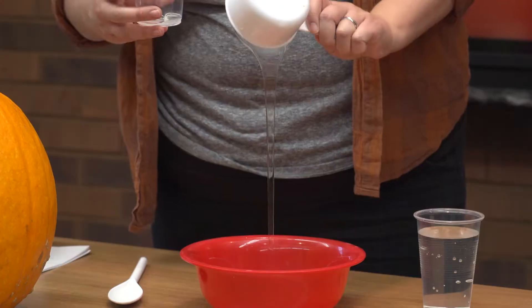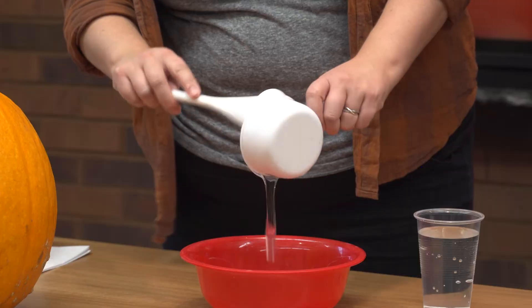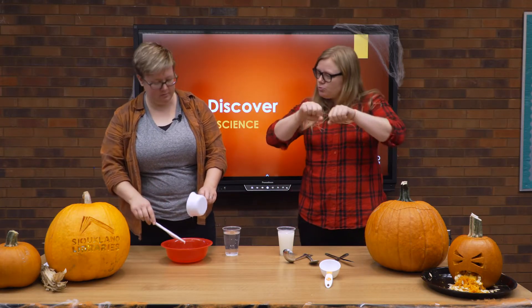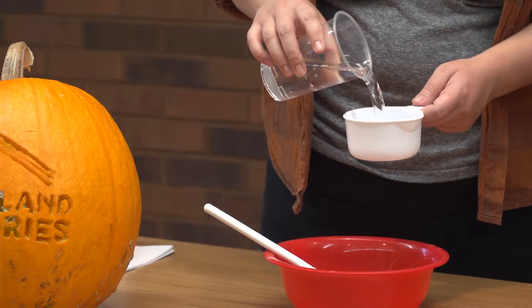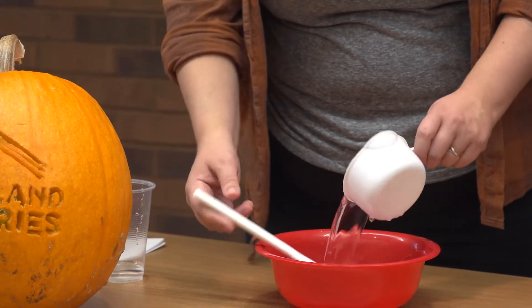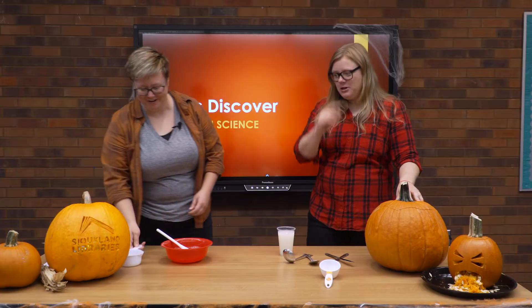Clear liquid glue is a polymer because it's made of repeated molecules that have strung and bonded together — almost like long chains. That's a perfect way to think of a polymer: a long chain of molecules. Let's do a cup of water as well and mix that up. In the meantime, you'll also need to cut the top off of your pumpkin, because we're going to actually mix this slime right inside of it, which is going to be really cool.